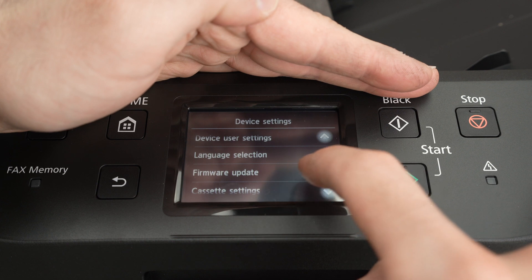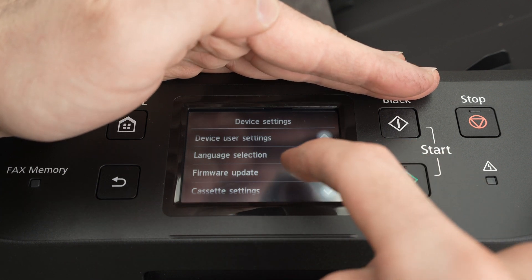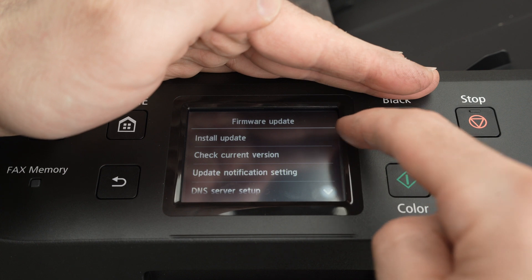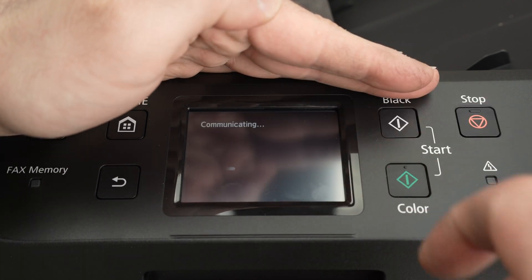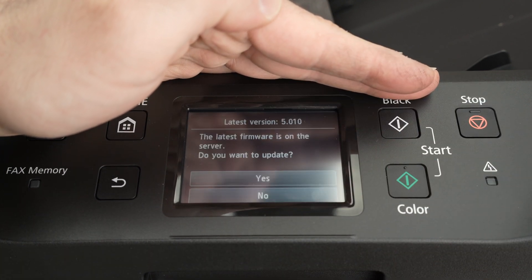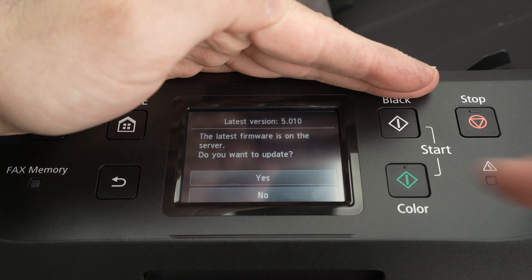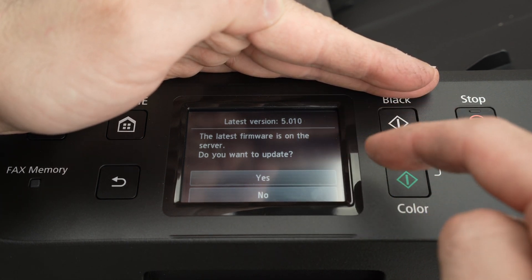Go down and you're going to see Firmware Update. Click on Firmware Update, then Install Update is the first option, so click on it. Wait a few seconds — again, the printer needs to be connected to the Wi-Fi, and if there is an update they will suggest you install it.